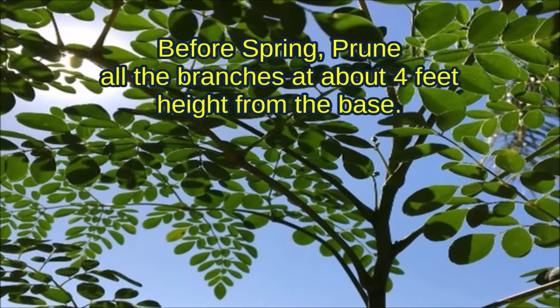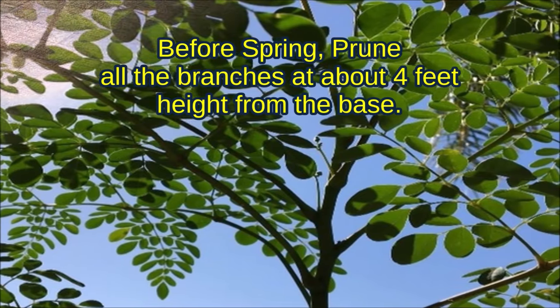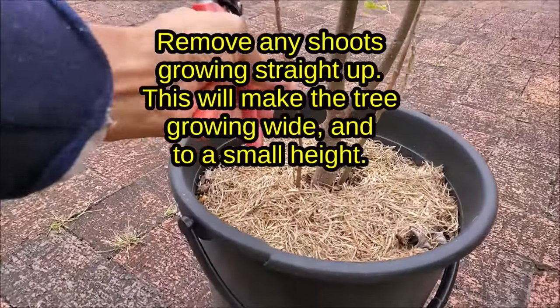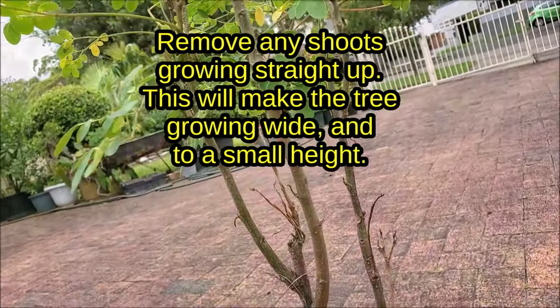Before spring, prune all the branches at about 4 feet height from the base. Remove any shoots growing straight up. This will make the tree grow wide and to a small height.